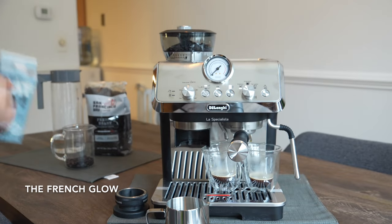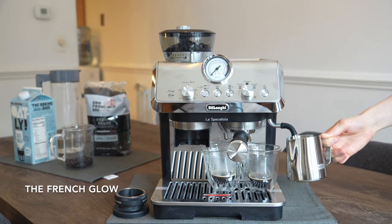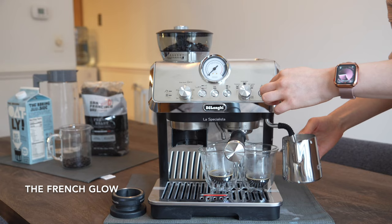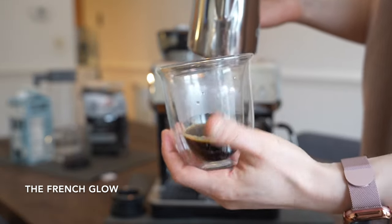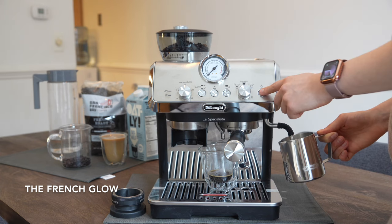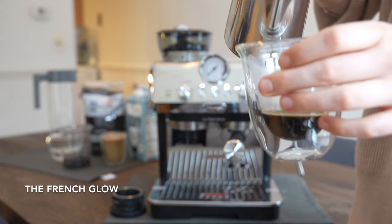Once again the machine will stop once it's done brewing. Now I am going to froth some milk — I am using oat milk. This is the first time I'm using this machine, so I am not 100% satisfied with the frothing, but I made a second cup and it was already better. I will get better the more I use the machine. This video is to show that even with no experience, using this machine for the first time is really easy and enjoyable.